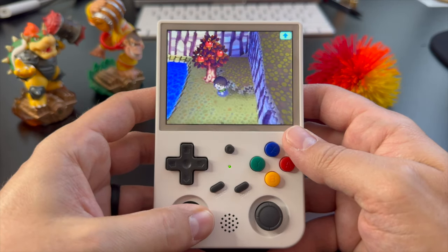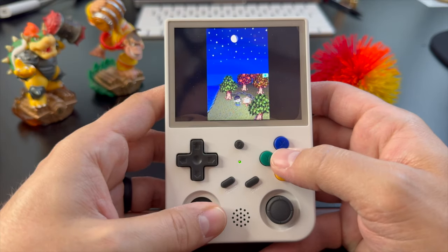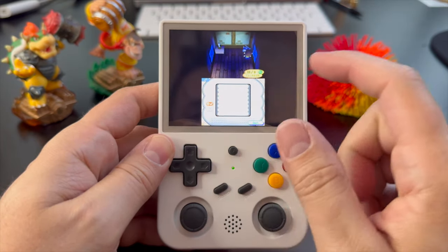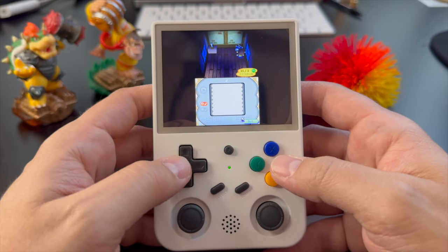One difference between the two, just so you know, is that the touchscreen is only enabled on the Android side. That doesn't really matter to me personally, but if you're hoping to play Nintendo DS on this exclusively, you'll have to use Android for some games that require the touchscreen, and you better have pretty good eyesight because viewing both screens on here at once gets pretty small.